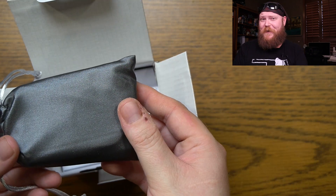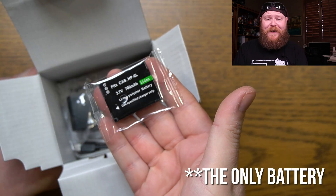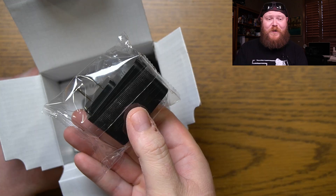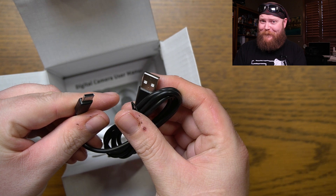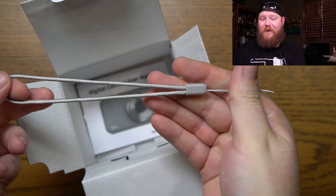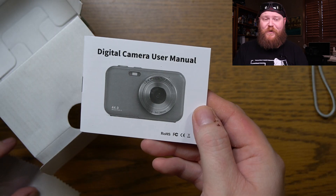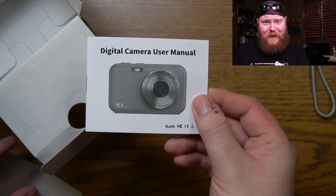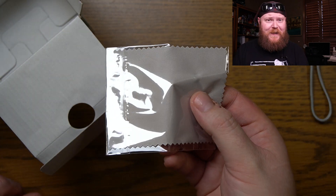It comes in a nice little nylon pouch, with a nice little piece of foam. You do get an extra battery, a power adapter, an actual USB-C cable, and a 32 gigabyte micro SD card. There's a lanyard — it's not stretchy, but it is nylon. We've got a user manual, and we've got a little lens cleaning cloth.